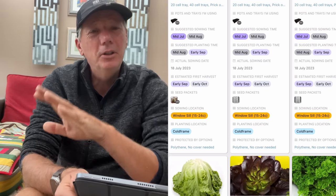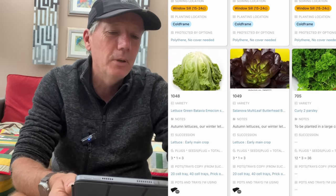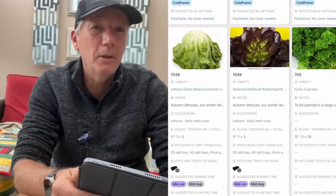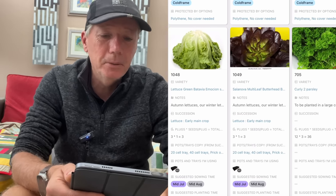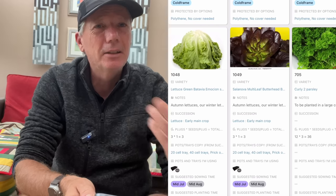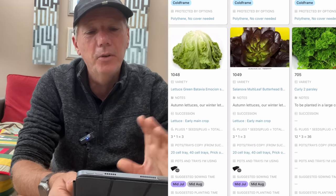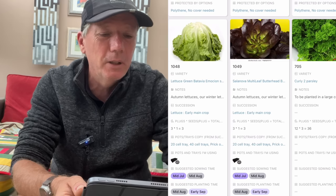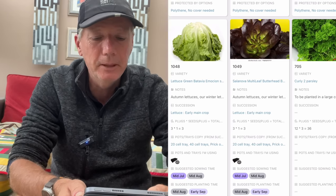Like I do overwintered celery, I also like to do overwintered parsley so we can harvest it all year round. Parsley does grow outside all year round, but if you want really high quality leaves for use in salads and want to keep picking them continuously all the way through winter, then it's best to grow it undercover in my opinion.